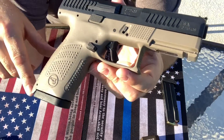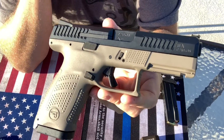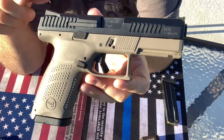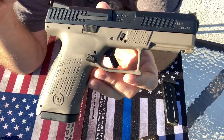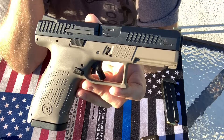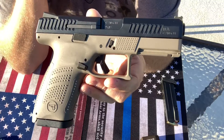But this one here is actually really nice. When I think of FDE, this is the color that I really think of. I do want to send a shout out to Sooch because he actually did a review on this gun, and this is probably one of the reasons why I got this gun — because of his review.